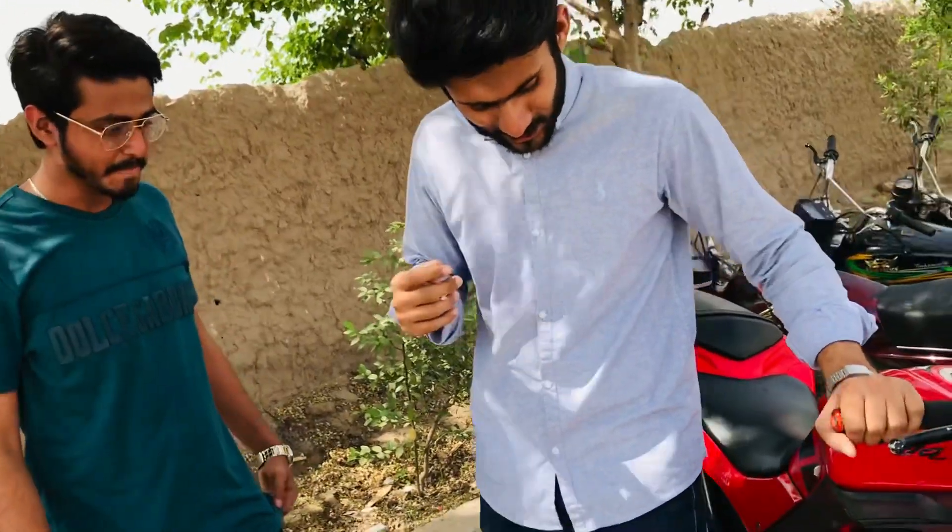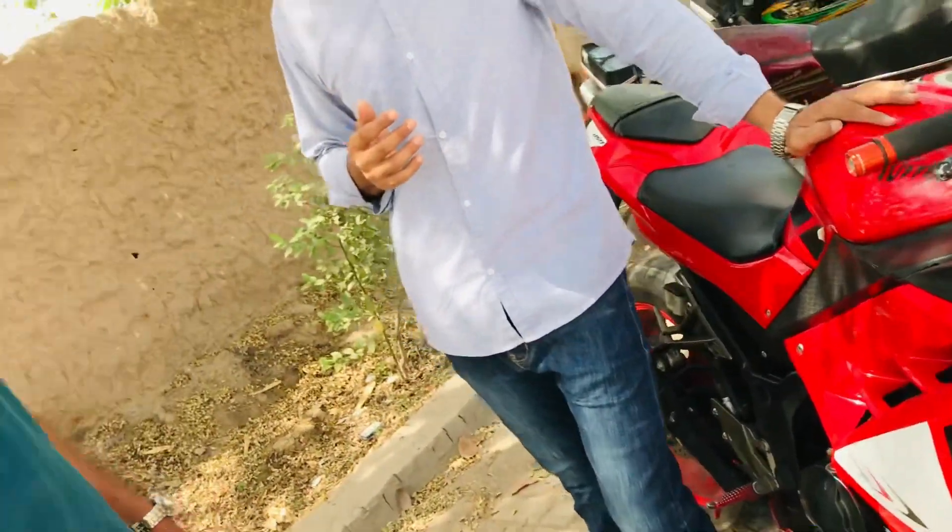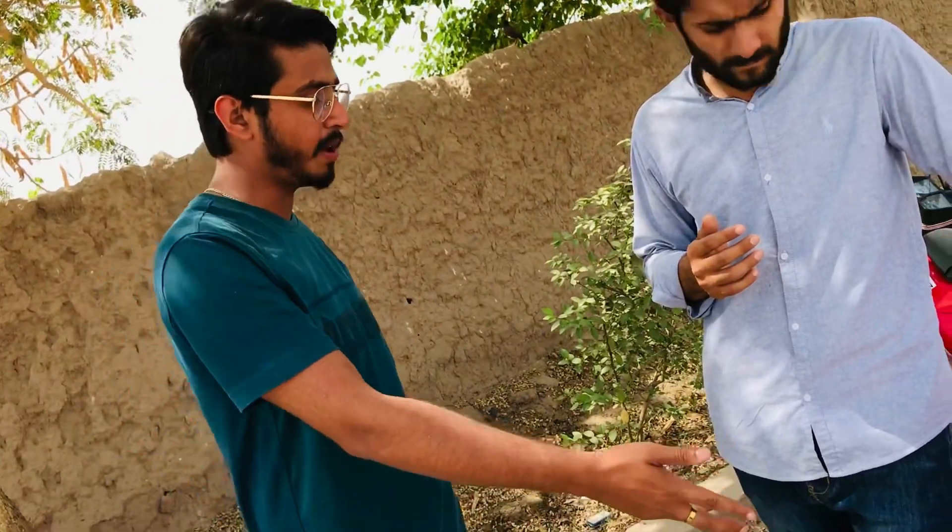How much engine oil does it take? Because it's a double cylinder engine, it has more engine power. It takes 3 liters of oil. So how often do you change the oil? After about 3000 kilometers. We can do 3000 kilometers per service.